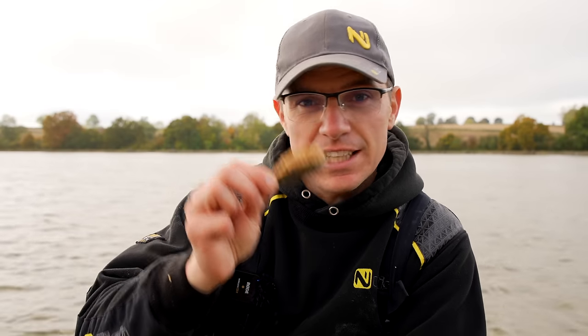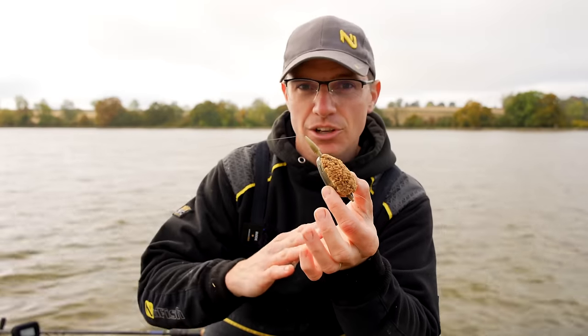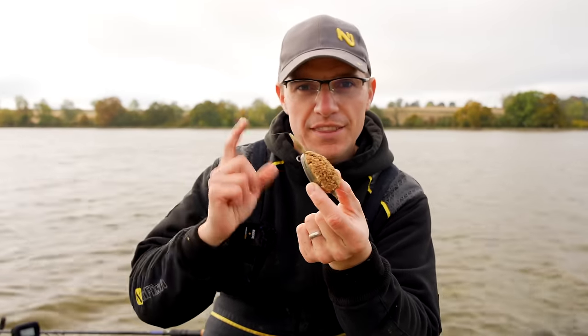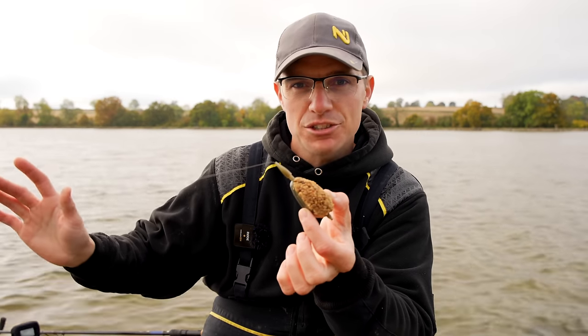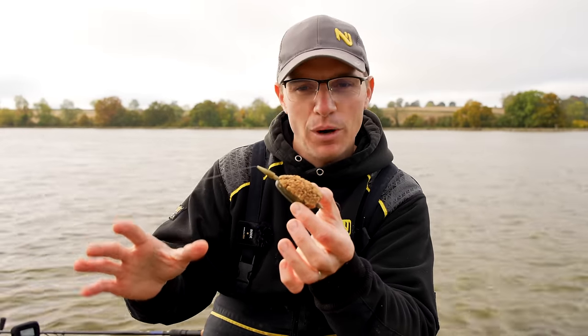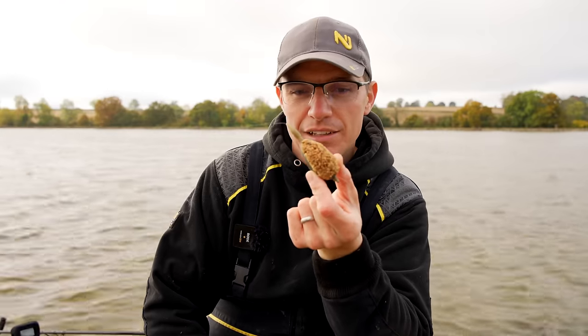This is a fantastic autumn-slash-winter venue and it's a great place to give this a good chuck out and catch some lovely carp. This feeder has taken the match world by storm over the last 10-12 years. When it gets to around October right the way through to March and you're fishing for odd fish, that is when this feeder comes to the fore.